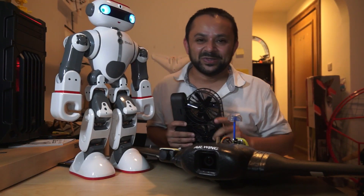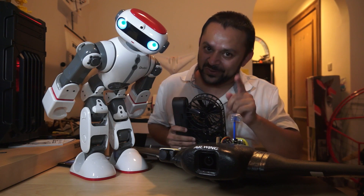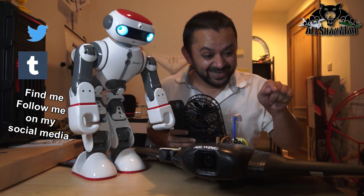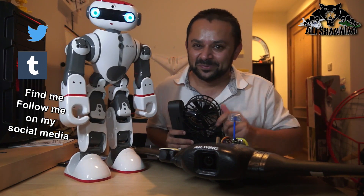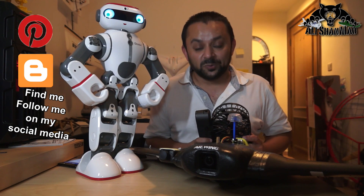Come on, you know what to do — hit that like button, it's right there. I know you can do it. While you're at it, also hit the subscribe button, right there. Come on, don't be shy, just hit it. Thank you very much for all your support towards my work.